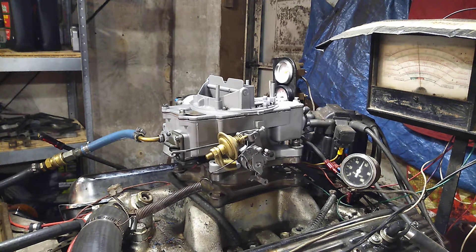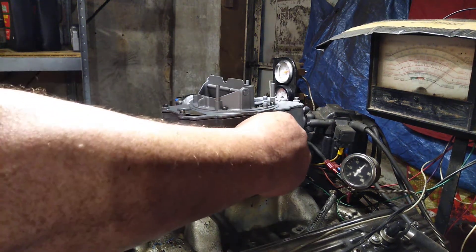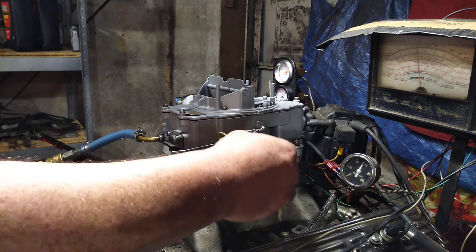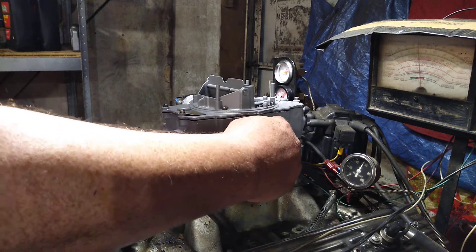Ready to run on that Thunderbird — ready to put the thunder back in that Thunderbird! So here we go, the dyno's turned on. You hear a squeal? It's the belt on the alternator. Don't worry about it — it's mad because it's not getting any attention from the camera.